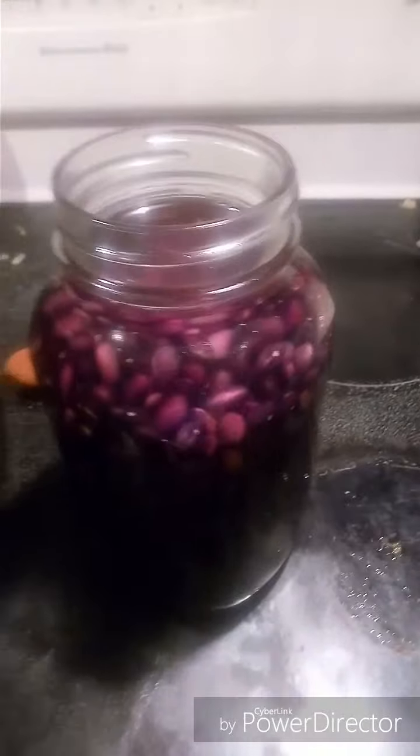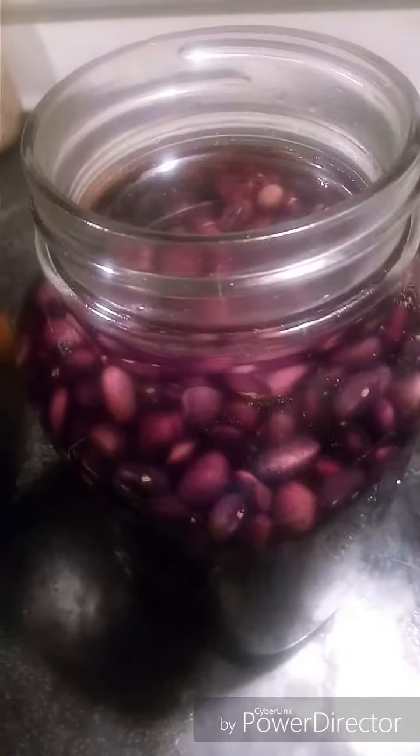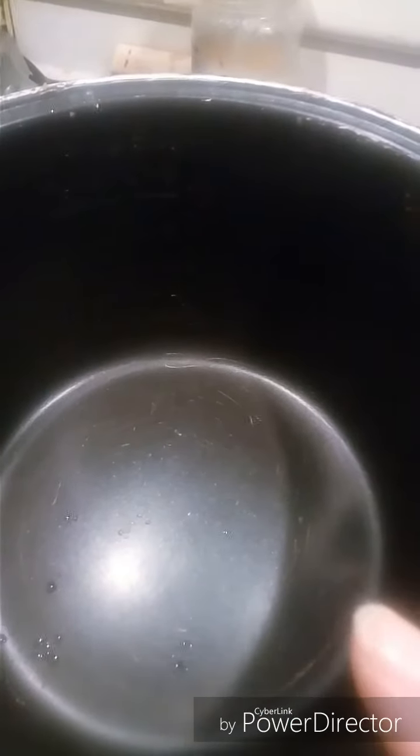These are the black beans I put in a jar earlier and soaked. This is about five hours after being soaked. I don't think they'll expand much more, so I'm going to pour them into my rice cooker slash slow cooker container and put it on slow cook overnight.